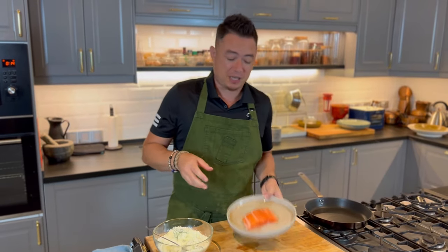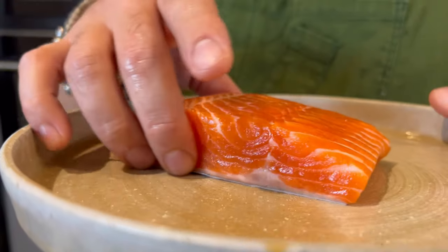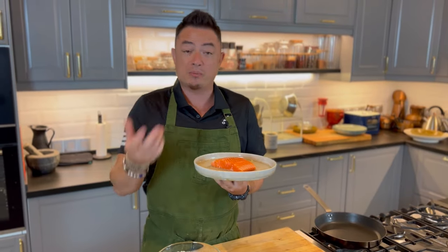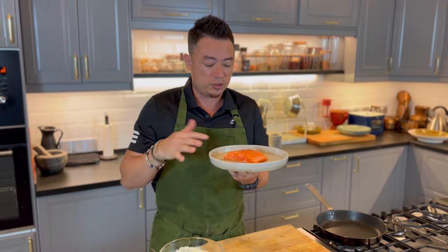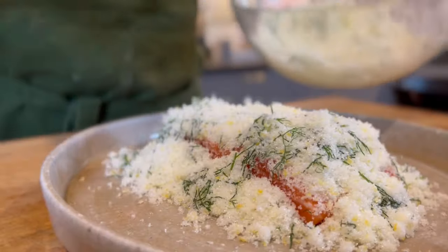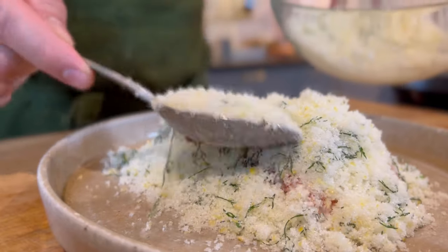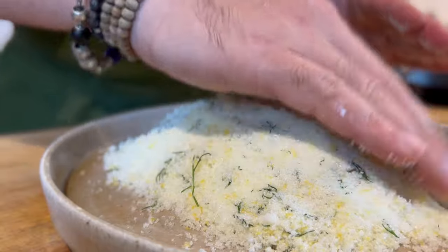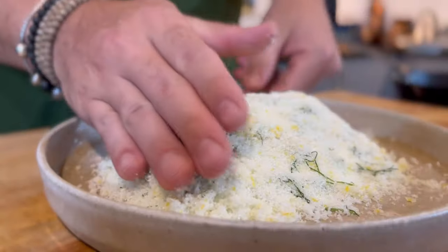So once our salt mixture is all mixed up, here I have a nice filet cut salmon — skin still on, basically without bones. What we're going to do is pack the salmon with salt. Press down. Basically, you want the salt to encase the salmon.